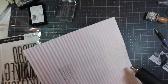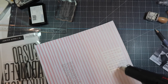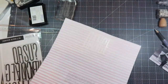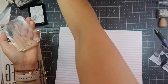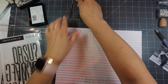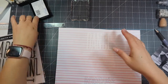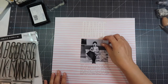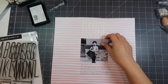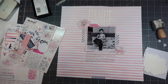I forgot to press play while recording this next portion — I take some scraps from the midnight kit and layer my photo. I'm using a tab which I staple to the top left corner of my photo, and then I use three pieces of cardstock from the kit scraps to layer. There's also a blue and white stripe piece from a frame that I cut in half.